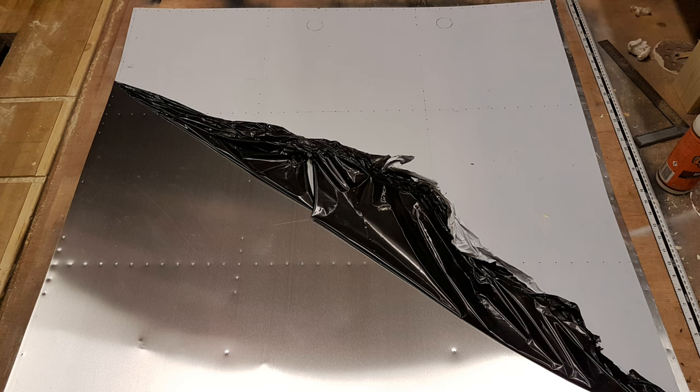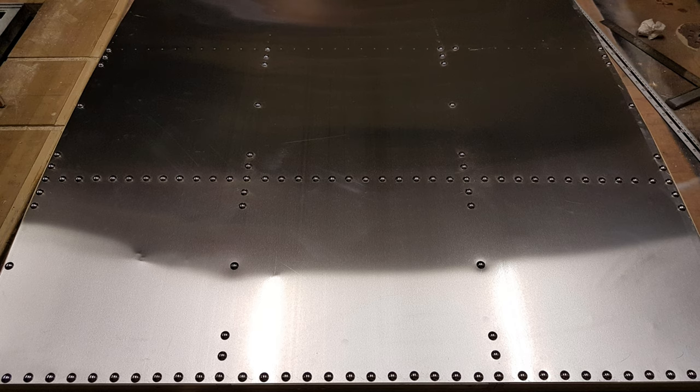Then we start on the aluminium skin itself. We punch the holes for the rivets, which on the B-17 nose are around about one-and-a-half-inch centers. We punch them through, remove the white protective plastic, and then start fixing the rivets in - trying not to hit your fingers as you go along.